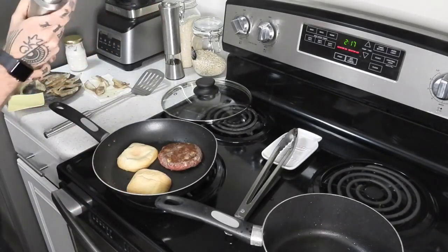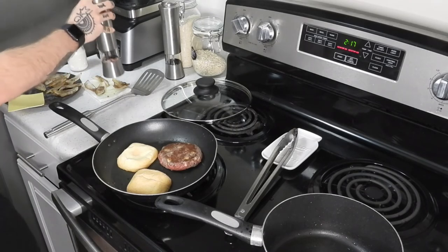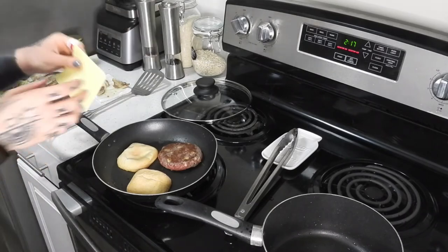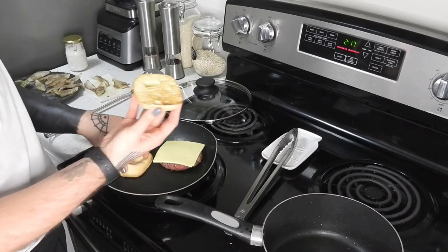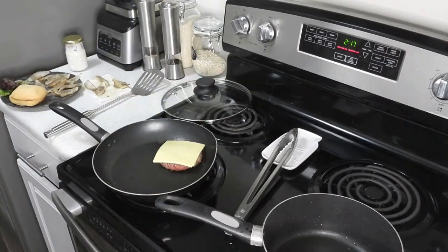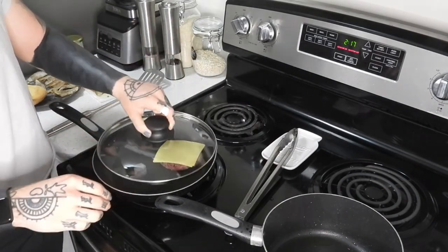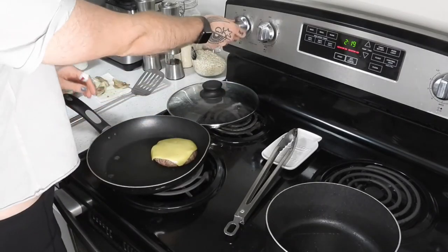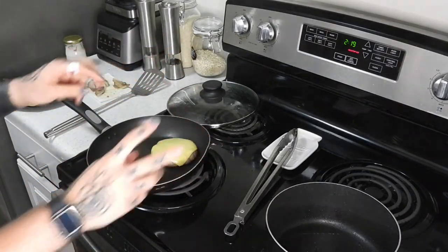Now that all the onion rings are done, I'll just hit the top with salt. Now I'm going to add the cheese to the burger. Those are nice and done. I'm going to do the trick from last time — pop an ice cube in here and cover it. We were able to get the cheese to fold over the sides and get all melty.